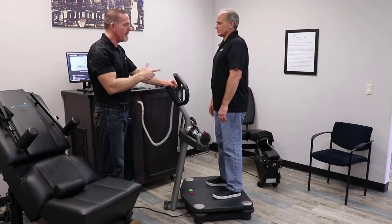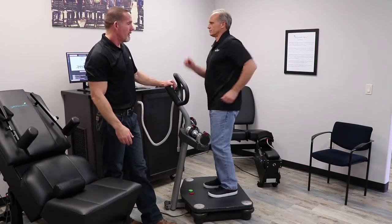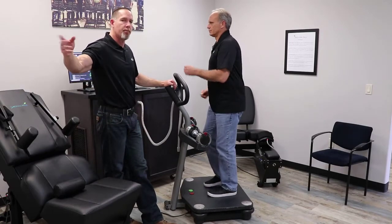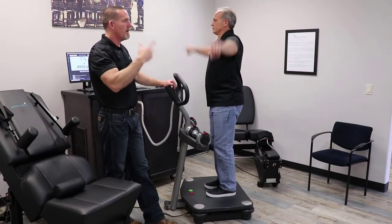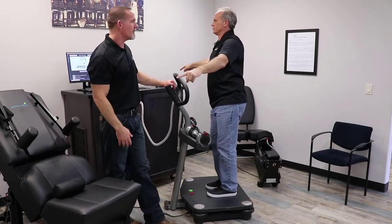Some examples of this would be you just have them walk in place. You can have them do walk in place doing complex nonlinear movements, such as spell out the alphabet with their arms. That's going to pull in a part of the brain, the cerebellum, that's going to use up a little bit more oxygen.